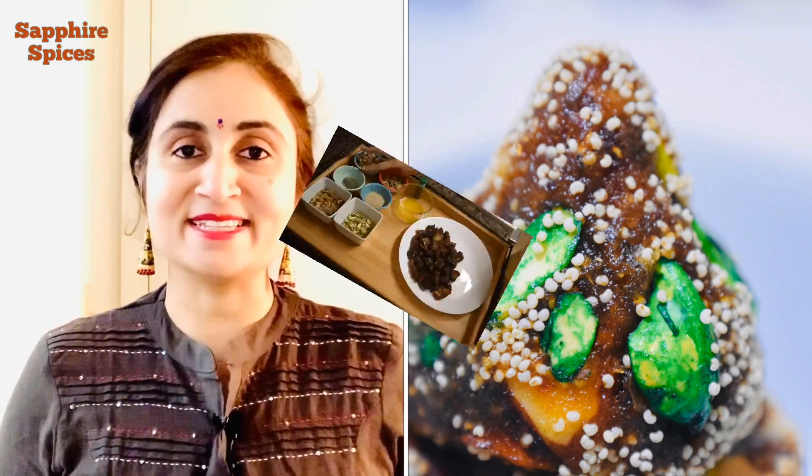Here I am coming with a sugar-free healthy dates modak recipe for you. Before I start my recipe, please subscribe to my channel and also hit the bell icon so that whenever I post a new recipe, you can get a notification. So let's start today's recipe.